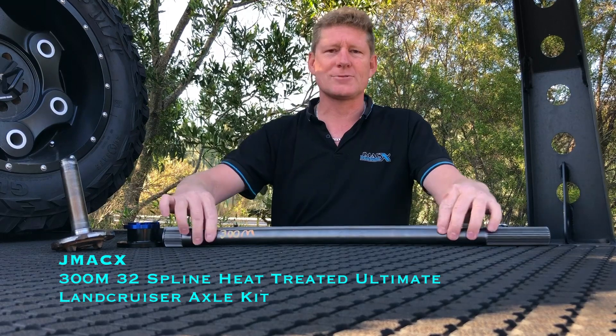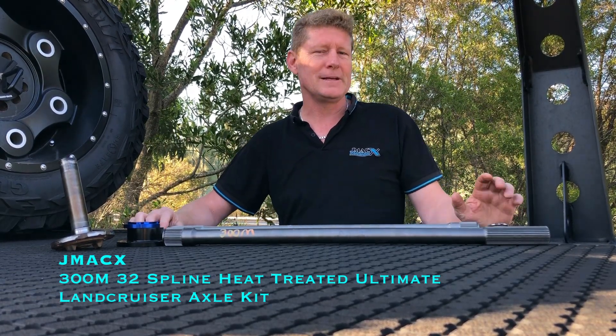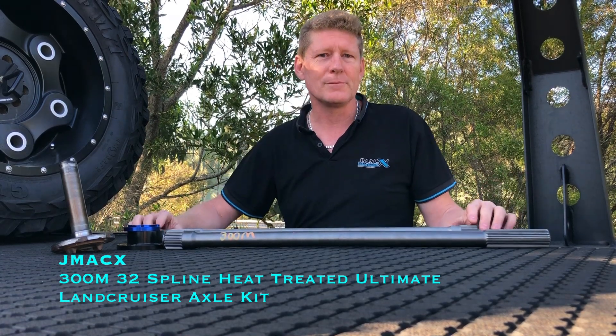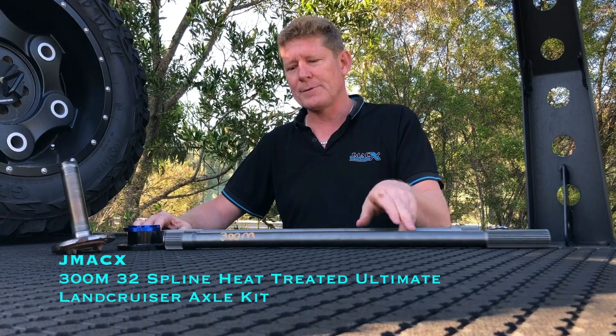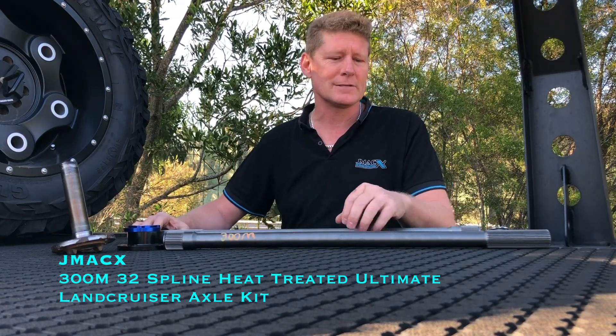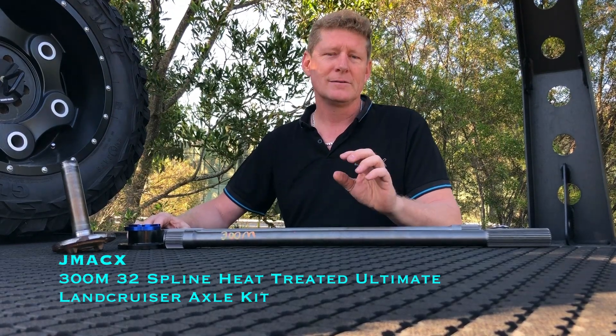Getting caught up in 'this is stronger than that' becomes a point of what do you want to sacrifice when you push your vehicle beyond its expectations. For a couple of really big horsepower builds, we are in the process of delving into a custom rear differential.